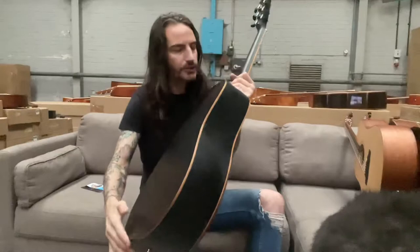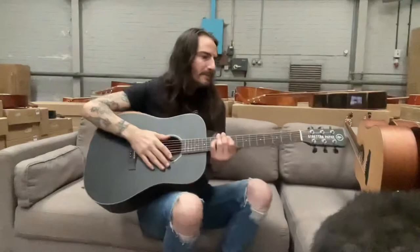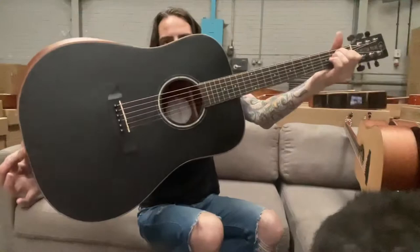It has wood binding around the edge as well, and on the neck at the top there are really good decent tuning machine heads. When you play it, because of the combination of woods, it just rings out and it just keeps ringing and keeps going and going. It is just amazing.